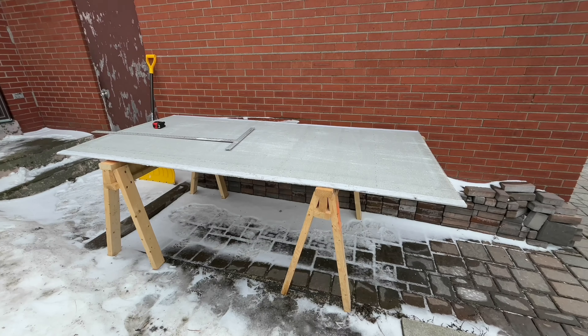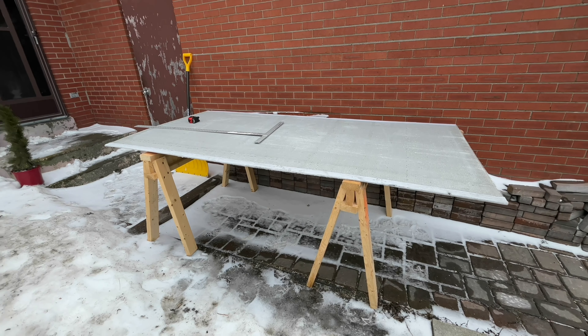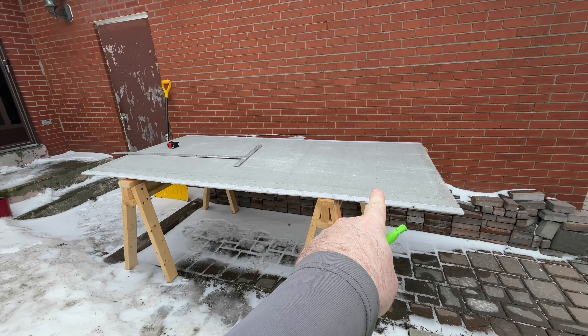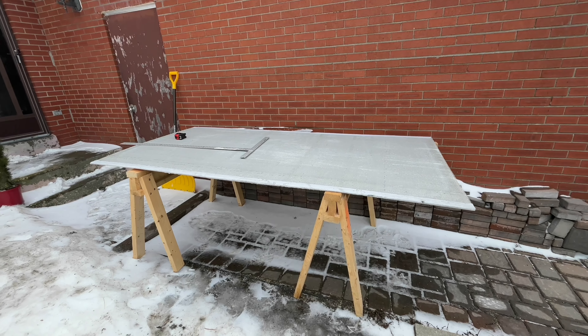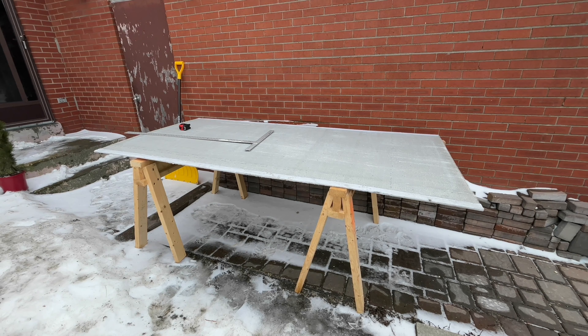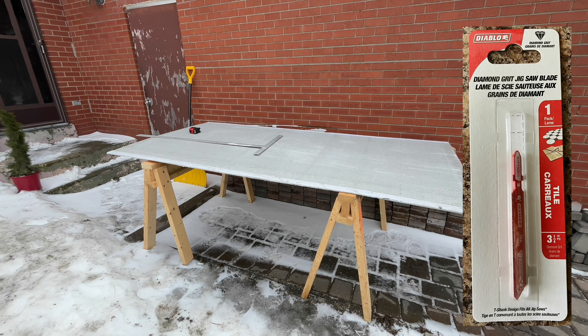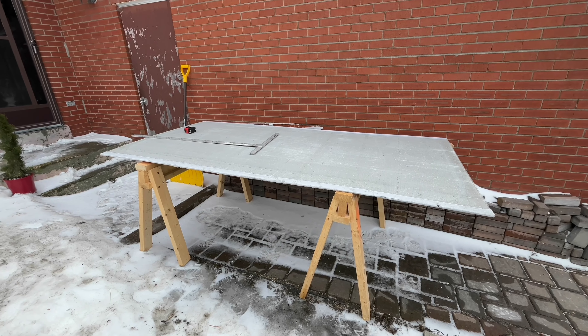Let's kick this video off with where we left off with the last one — we haven't even put up the concrete board yet. I'm going to be cutting this outside on my sawhorses. I have to start from the top edge, make my 86, and then kind of work back. I don't have my camera set up here, so I'm just going to be using a jigsaw with a diamond blade, and you'll see that here in a minute.